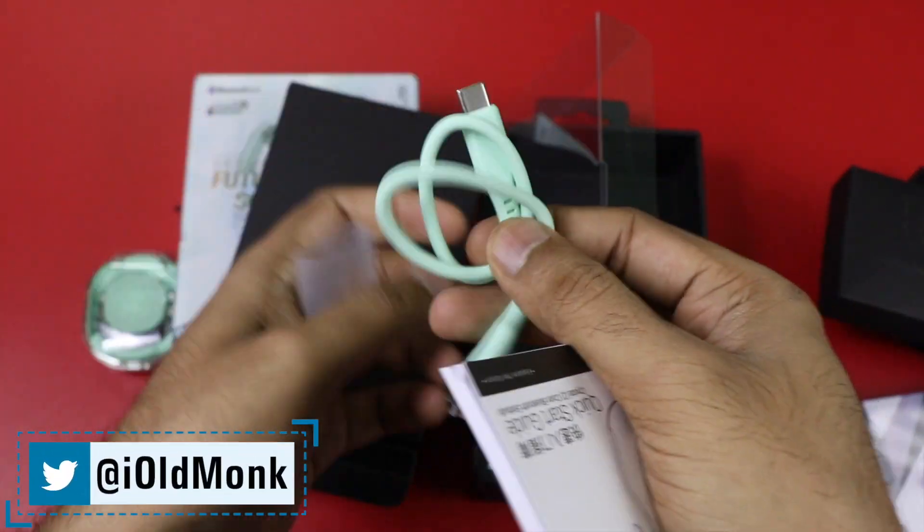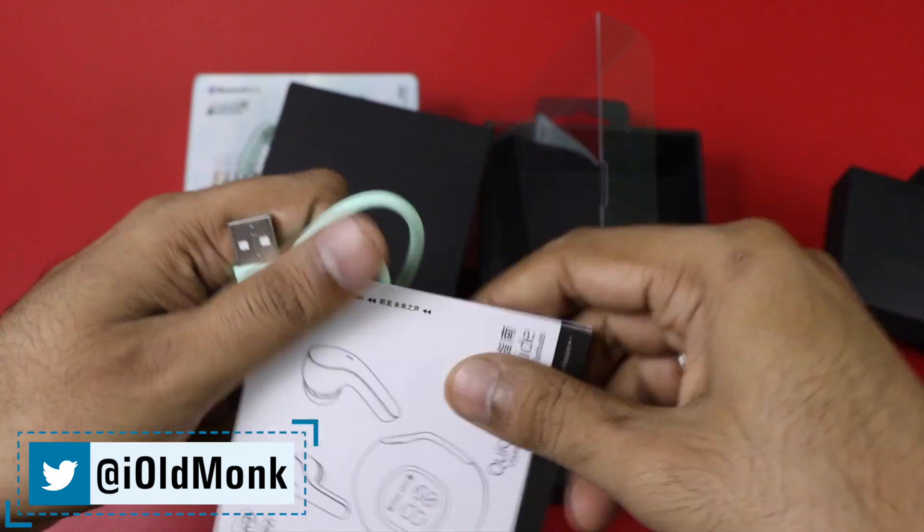This is the user manual. And this is the charging cable, which is Type-C.